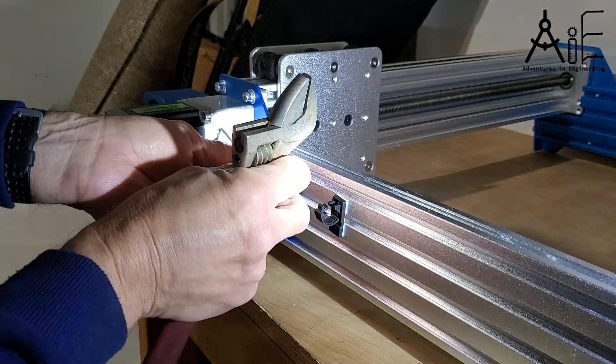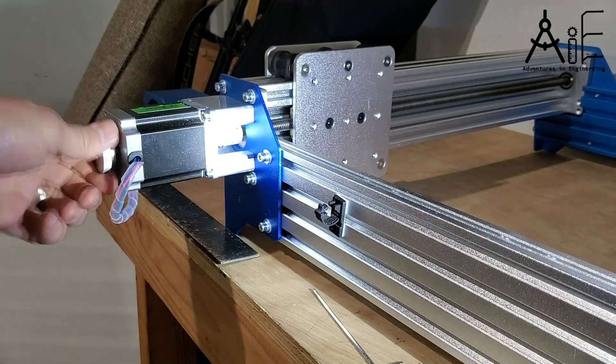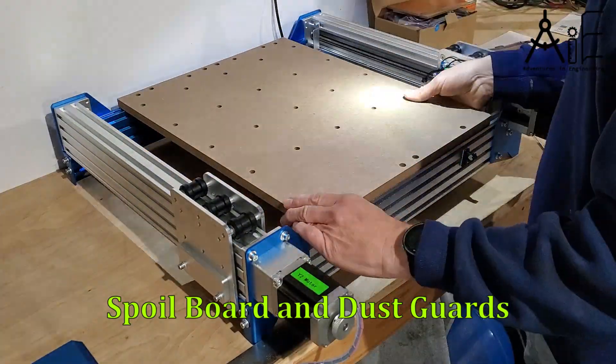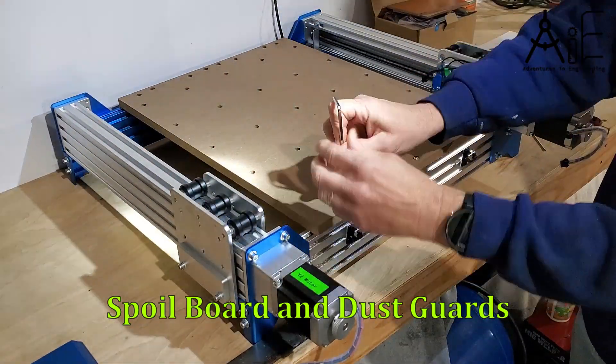There's a knob on the end of the motors that you can use to spin the lead screws and see if everything moves easily. If it doesn't — if there's a binding point — that means you probably didn't get your mechanical things lined up properly, and you need to loosen everything up and re-tighten.